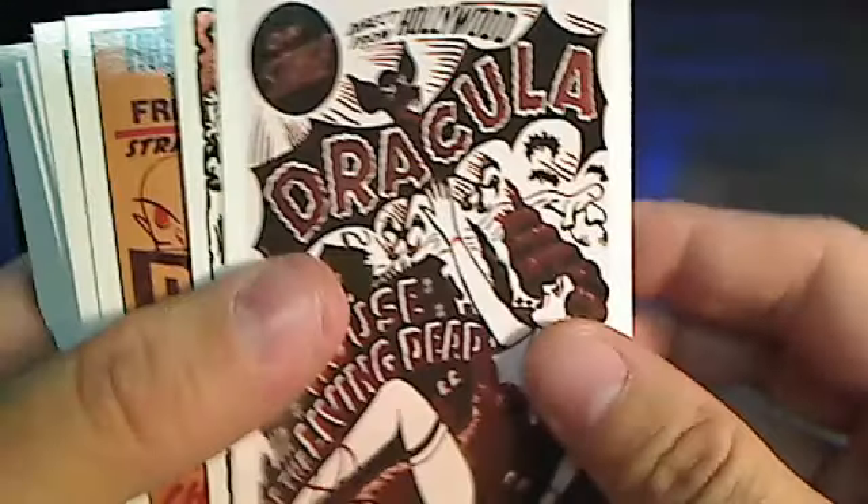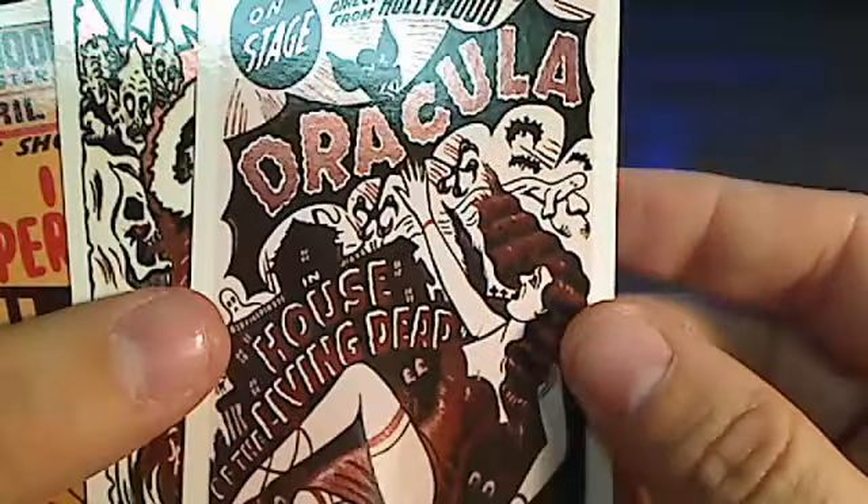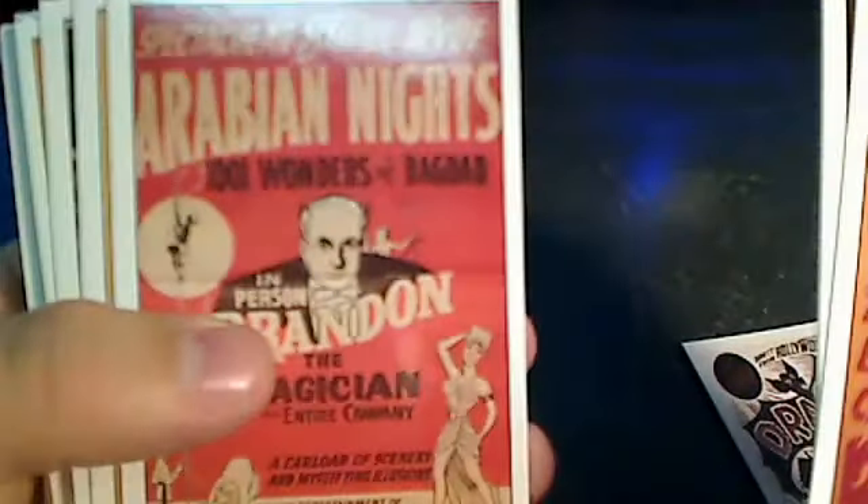I also pulled a couple of refractor-type cards — you can see the reflection on those. The other ones are just your typical base cards in the set.